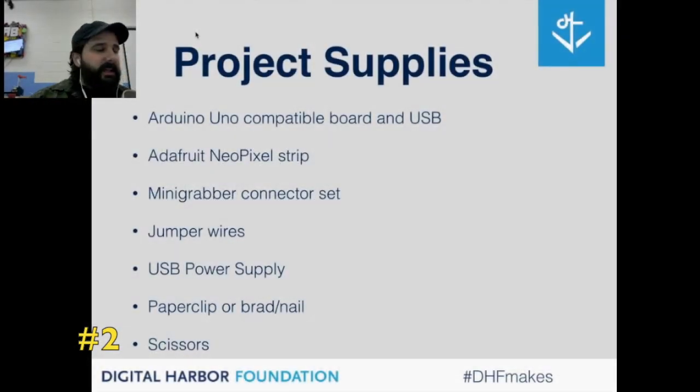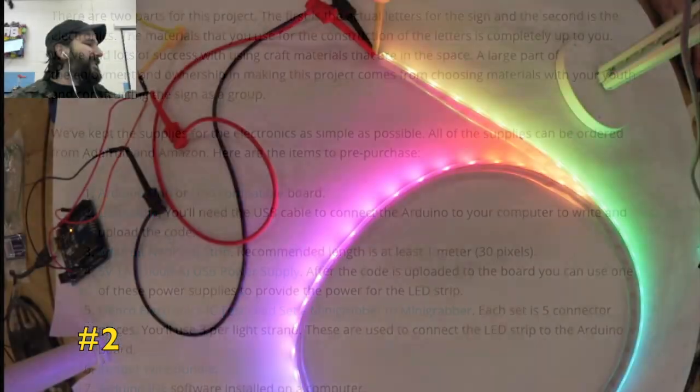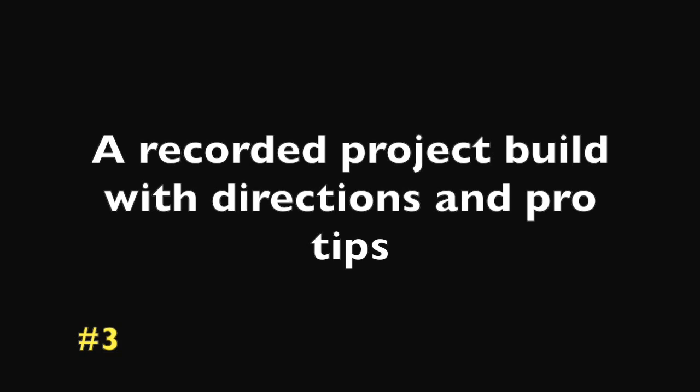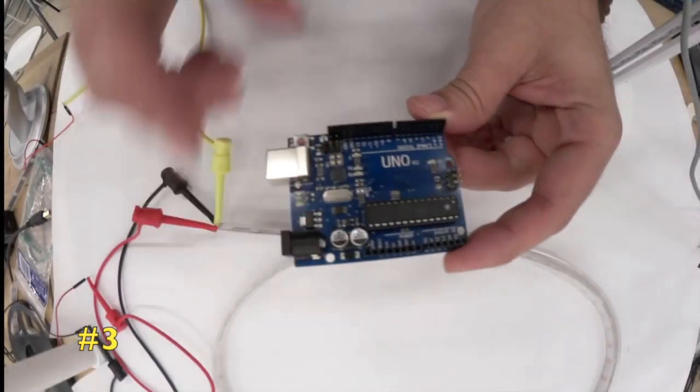Now I'm going to give an overview of all of the supplies. This is the NeoPixel strip — it's colored right now. The first item in our supplies is the Arduino Uno board.